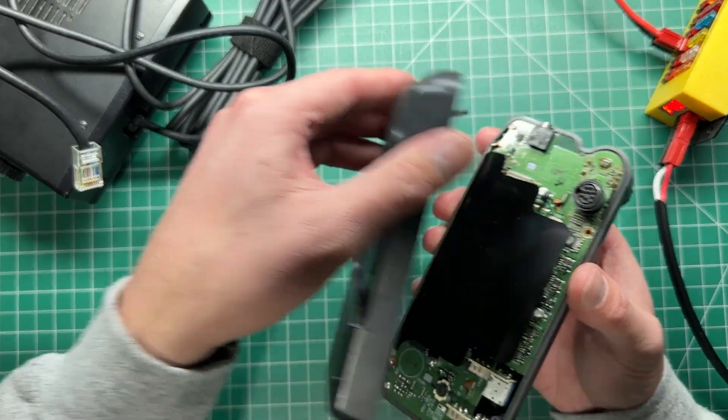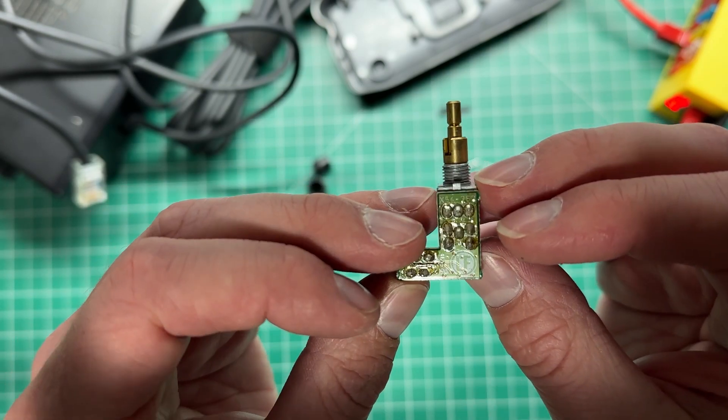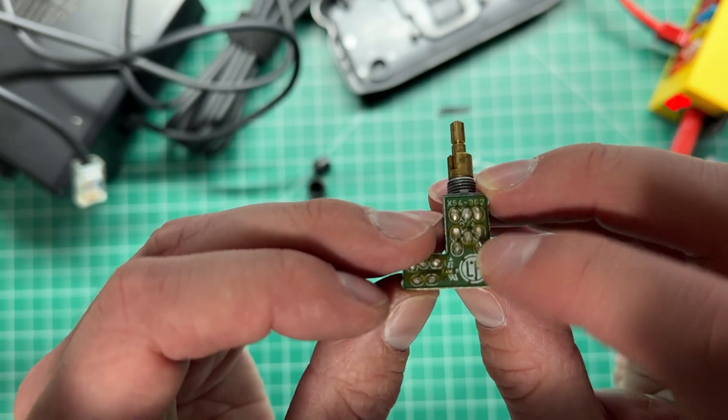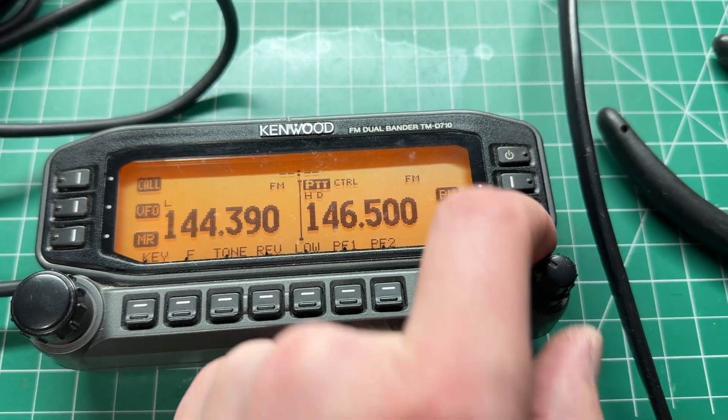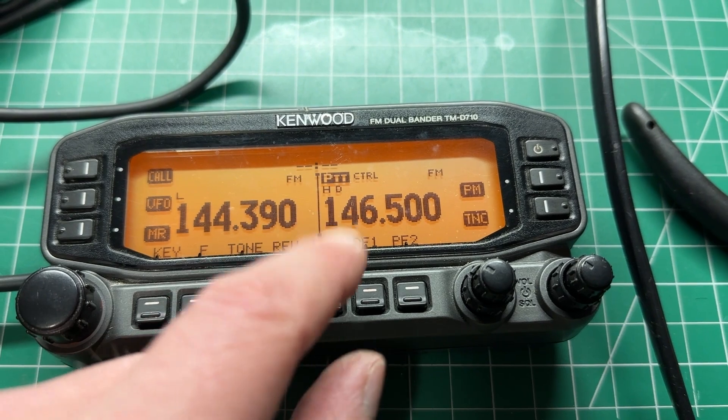I've opened this up and checked the pot — the pot seems good. I've also resoldered the pot and that seems okay as well. I've measured the voltage and as I adjust the squelch pot I can see the voltage moving up and down, so that's fine.